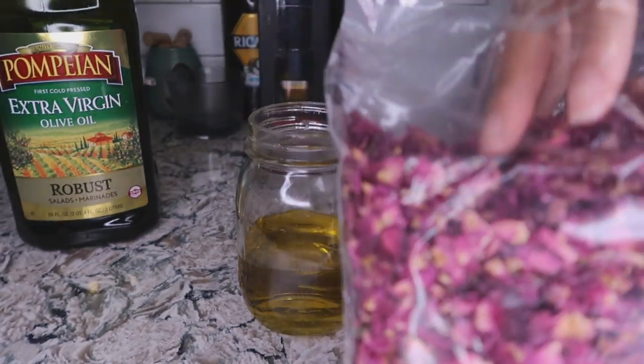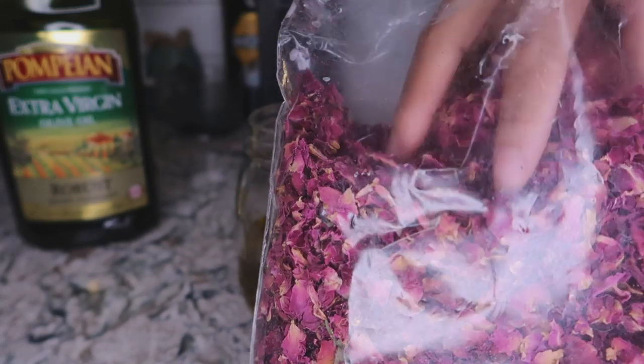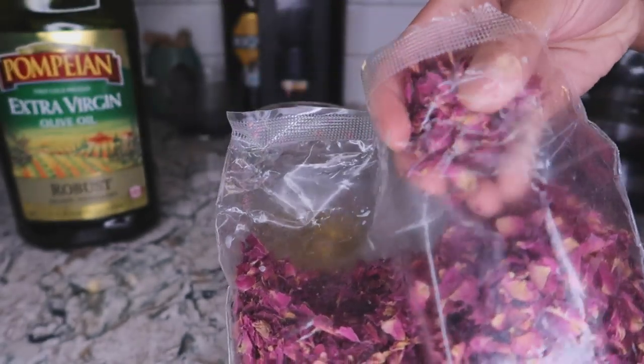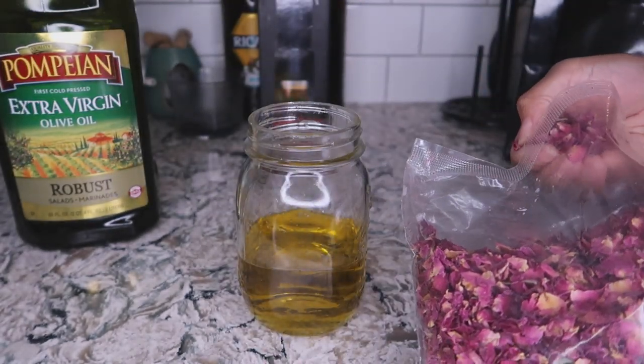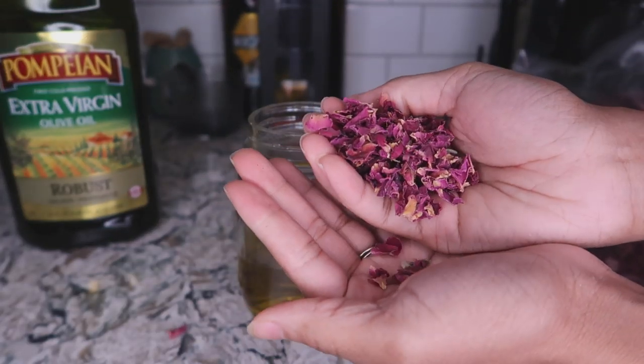Today I'm going to be making rose water and rose hip oil. You guys have been mentioning how much rose water is really beneficial to your hair, but I want to dive deep on the benefits of not only rose water but also rose oil. I want to create a little something in my kitchen and bring you guys along with me in the process.